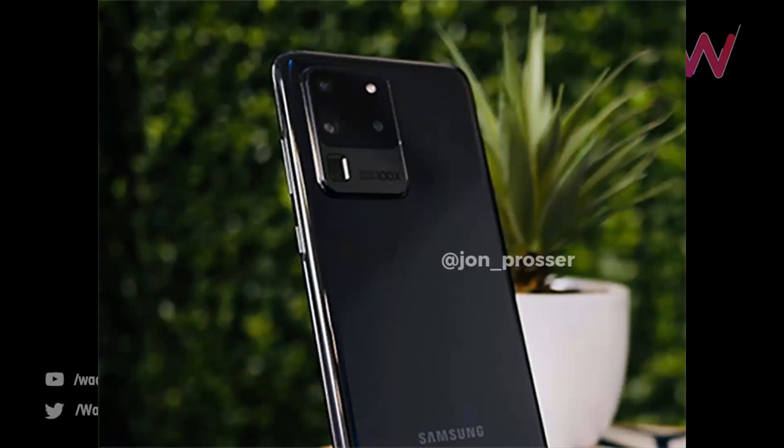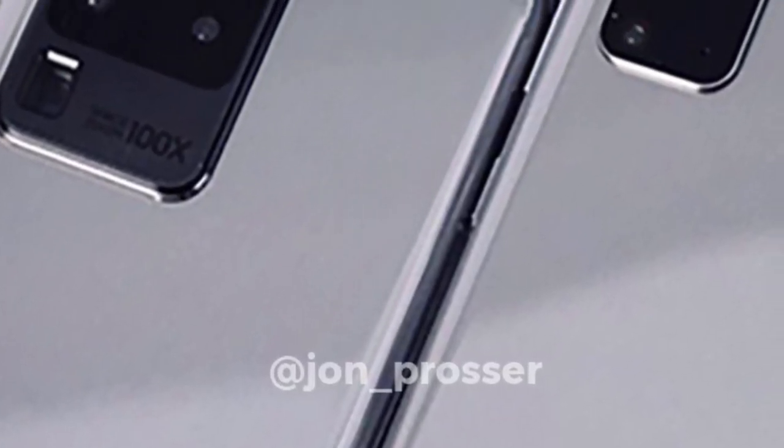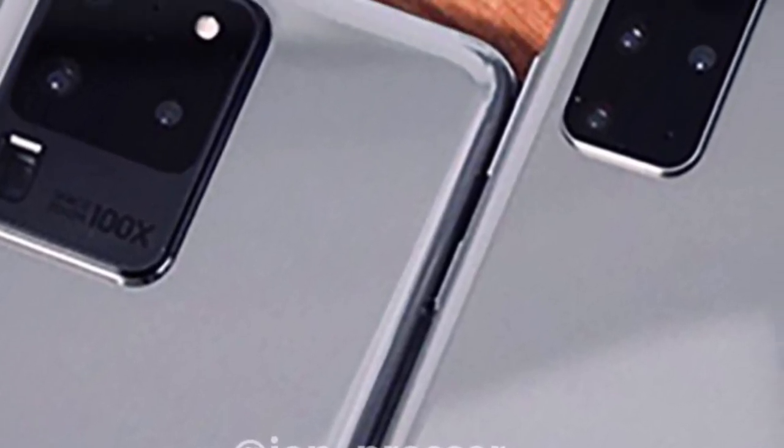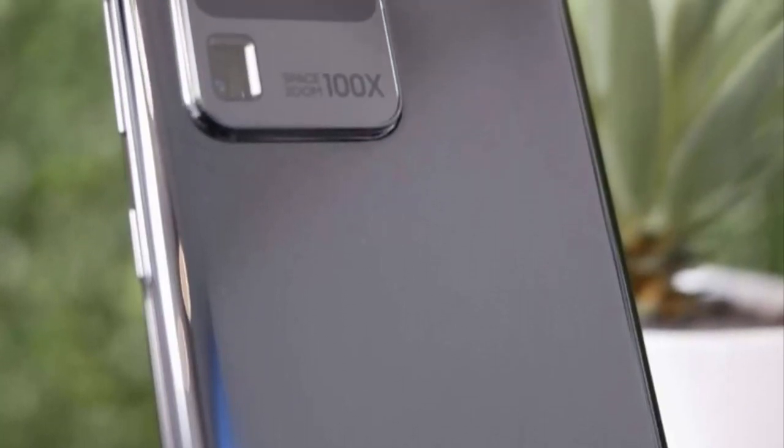The leaked image was shared on social media by a leaker known as Ice Universe, but appears to have shown up on Reddit first, giving us our first real glimpse of the new domino camera setup on the Galaxy S20 Ultra. As expected, it matches up perfectly with the recent press render that was shared online.